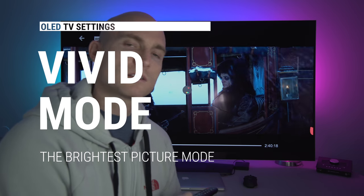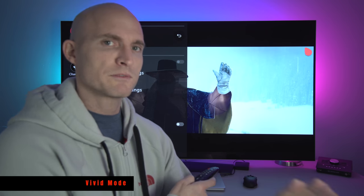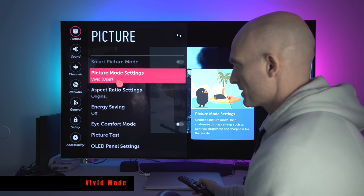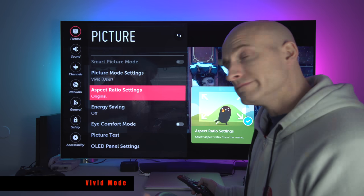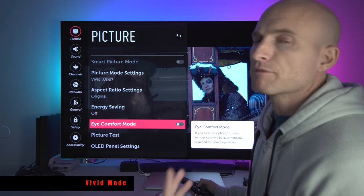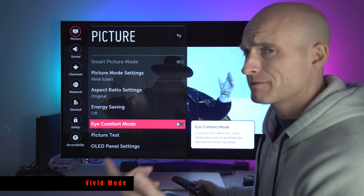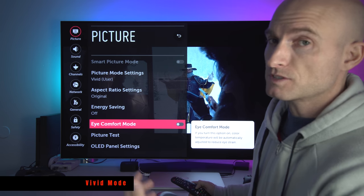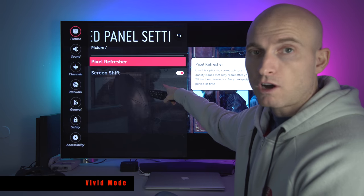Vivid seems to give me a little more brightness apart from the other modes, unless you're in Dolby Vision mode — that's a separate video. Number one, make sure your picture mode settings are set to Vivid. Aspect Ratio set to Original. Energy Saving off. Eye Comfort Mode off, unless it's at night — I actually have a separate mode for nighttime viewing called Expert Dark mode. OLED panel settings: make sure you have Screen Shift on.